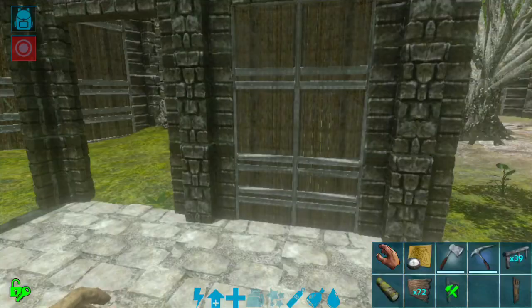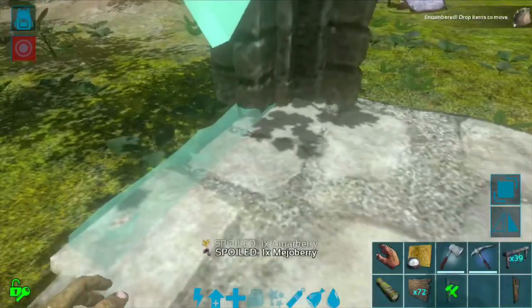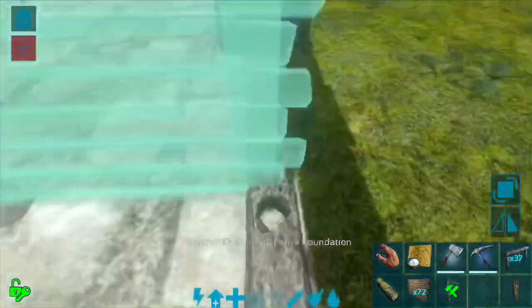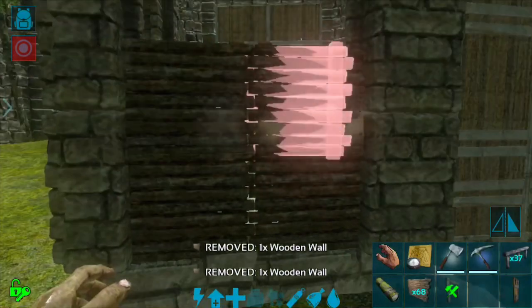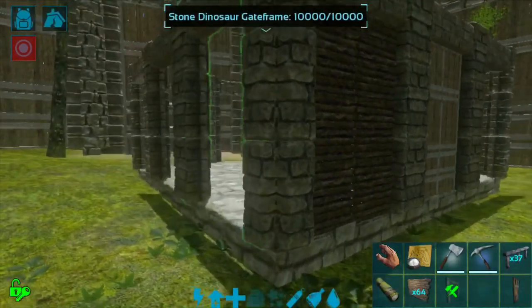Now we've got all these snapped in. That gate's going to be the entry point, so I'm going to mark that. Then we're going to take some stone fence foundations and snap them in here, snap another one right up against it. These are going to be wood walls — they'll snap inside the gates just like that all the way up. There's a tiny little gap in the middle but that's fine. We're going to go four high on all of those.